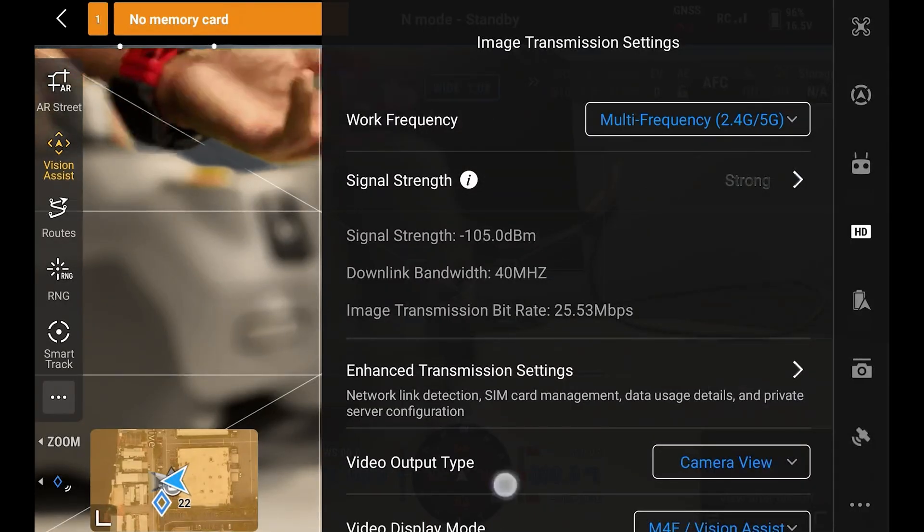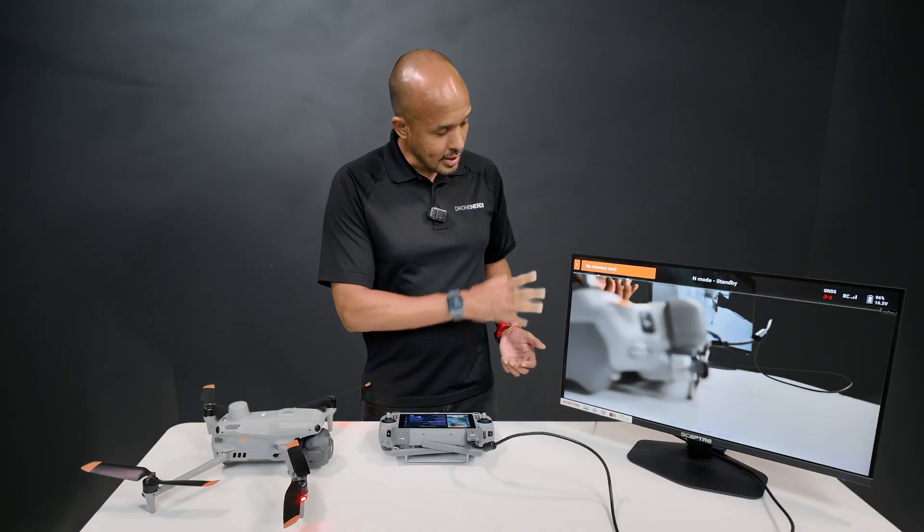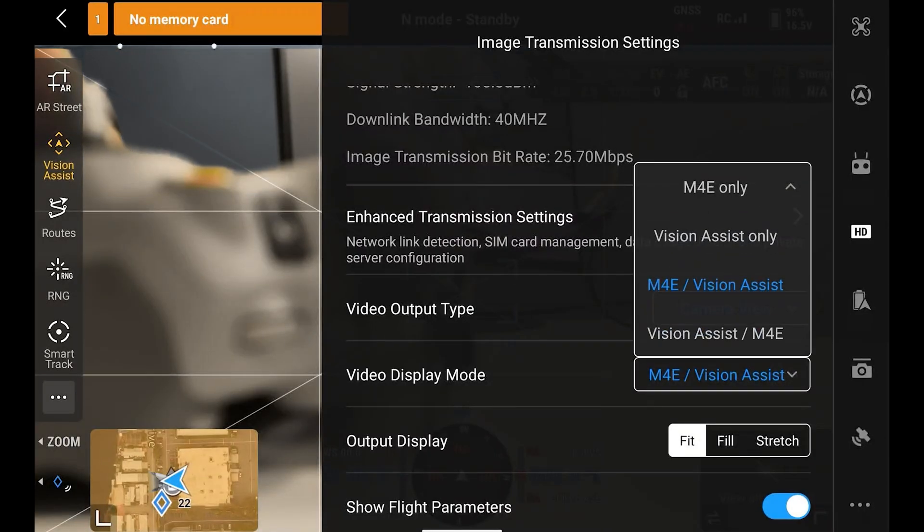The next option is Camera View. From this, we get a lot more options. You can see on the monitor it is just the camera view — no menu settings anymore — and we'll have a few different options.